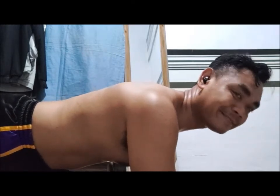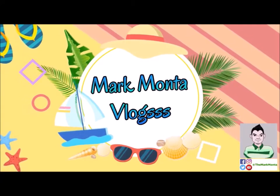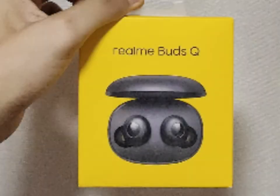Hello Netafriends, welcome back to my channel. Today I will be doing a quick unboxing of the Realme Buds Q.